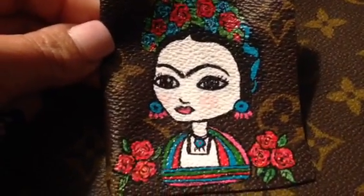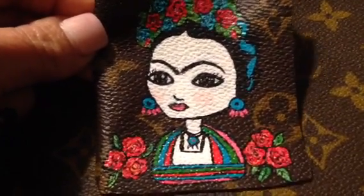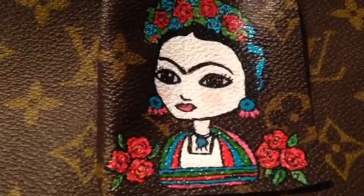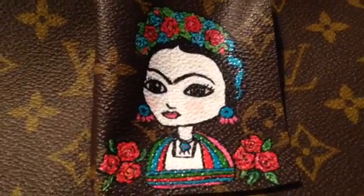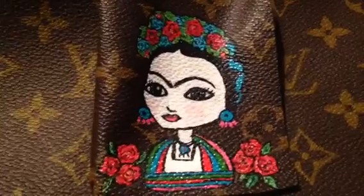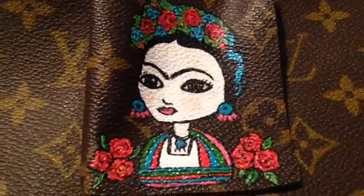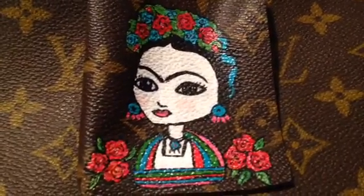That's very traditional. And then the colorful wardrobe that she's wearing. So I'm just putting the finishing touches on her, and then on the back side I'm going to make a charm out of it. I'm going to finish it up probably tomorrow.